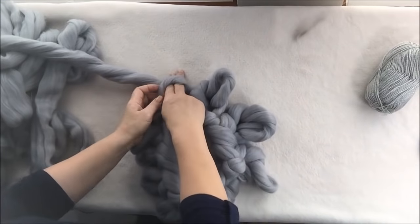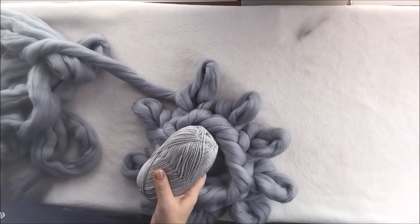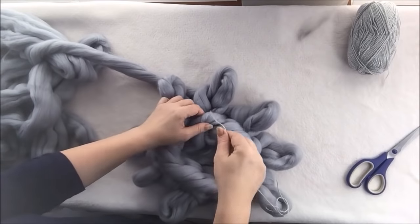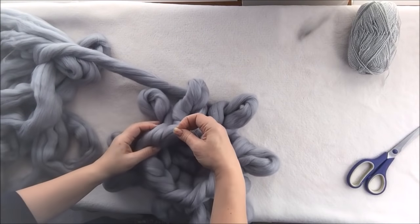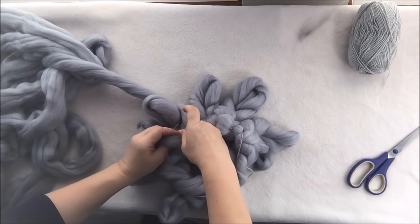Before we go any farther, we will do two rows. Before we go to the third row, we will actually close this area — it will be the back of the pillow. Here we are — this is our two rows. Now we're taking a piece of thread about this size and we will close this area, which will be the back of the pillow. You will start inserting the thread in every stitch, from the back to the front.